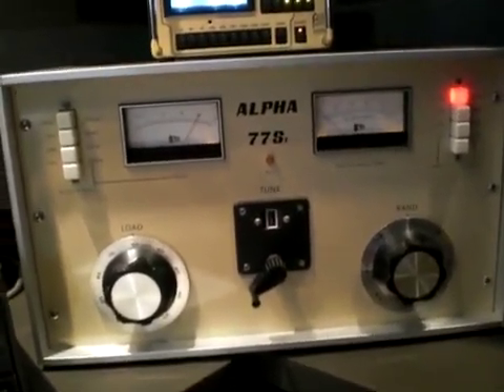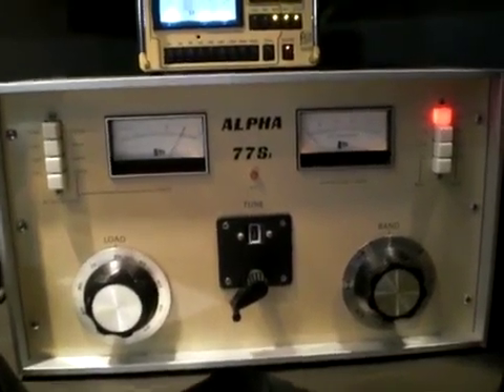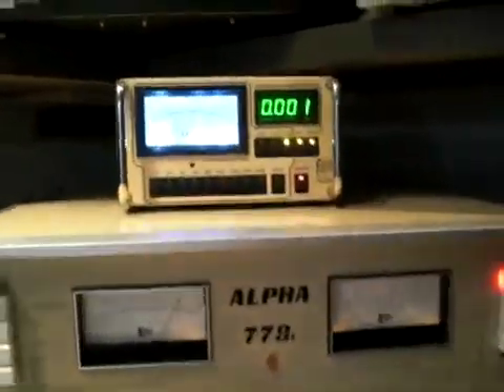About 1500 watts with about 30 to 40 watts of drive, and about 150 watts on higher drive.